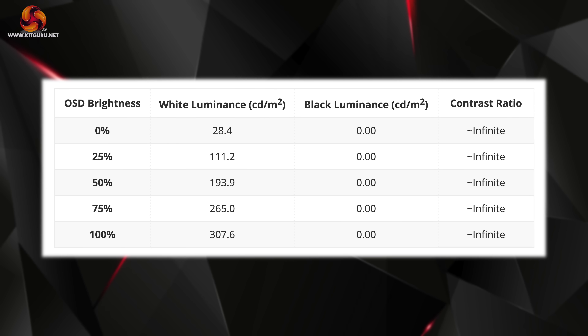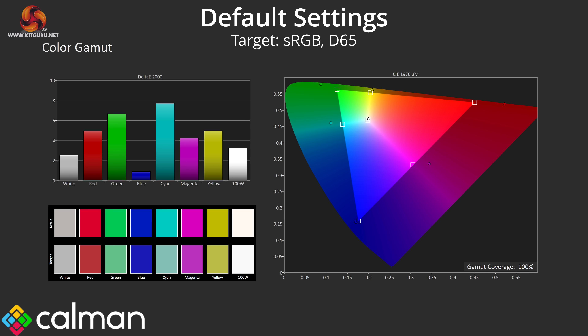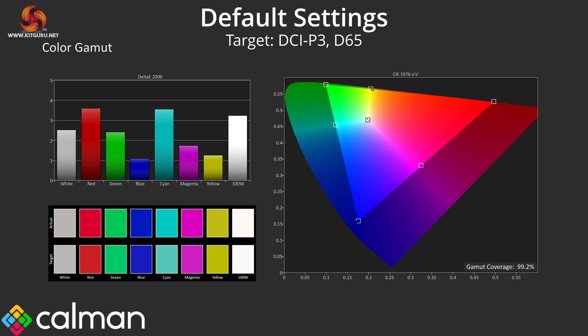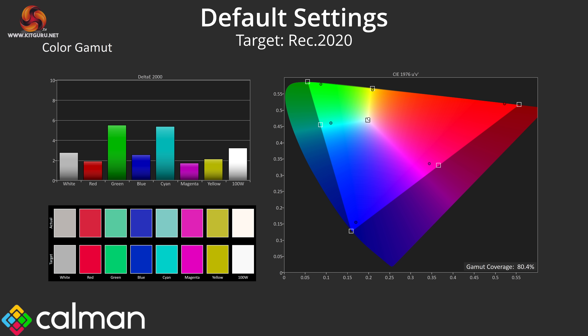Moving on to our actual panel testing, we use Portrait Display's Calman Ultimate software with an X-Rite i1 Display Pro Plus colorimeter. Kicking things off with brightness and contrast, this is indeed the brightest OLED monitor we've ever reviewed, peaking at just below 310 nits for a full-screen white image. It gets very dim too with a minimum of just 28 nits, while contrast is effectively infinite as with any OLED. Output luminance is also steady regardless of window size or APL, so you won't notice the screen dimming or brightening in SDR. We see extremely wide gamut coverage — 99.2% DCI-P3, 97.8% Adobe RGB, and 80.4% Rec.2020.